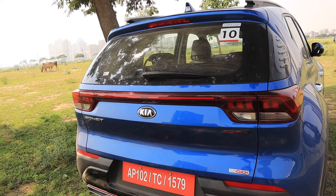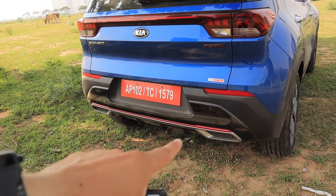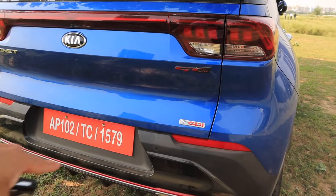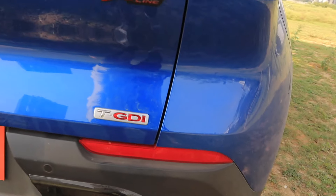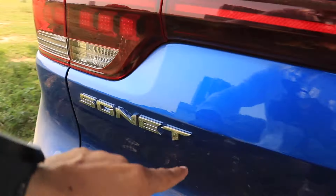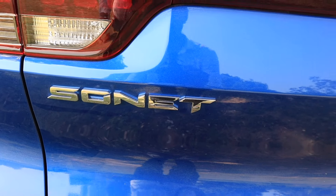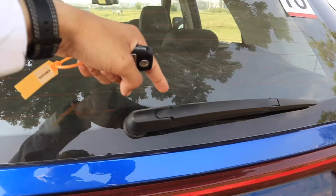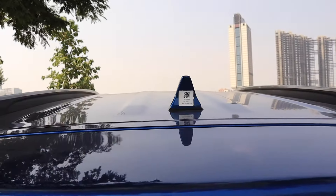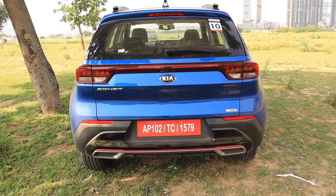There are many features in the rear design. This is a diffuser-kind of rear skid plate in red color with piano black finish. You can see reflectors, Turbo GDI badge, GT-Line, Kia logo, and Sonet branding. The font used is very good. There is a rear defogger, wiper, washer, stop lamp, mounted spoiler, and a shark fin antenna.